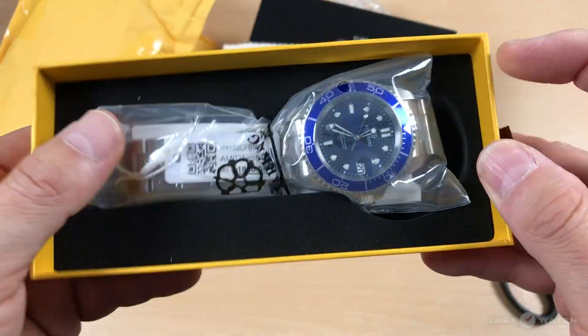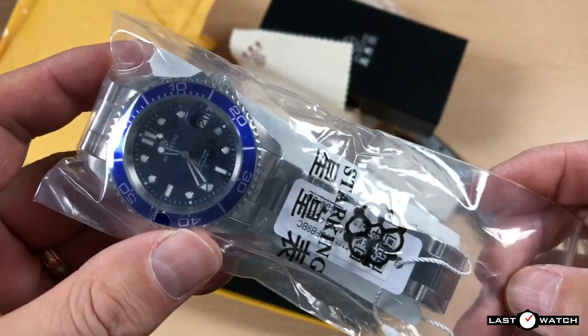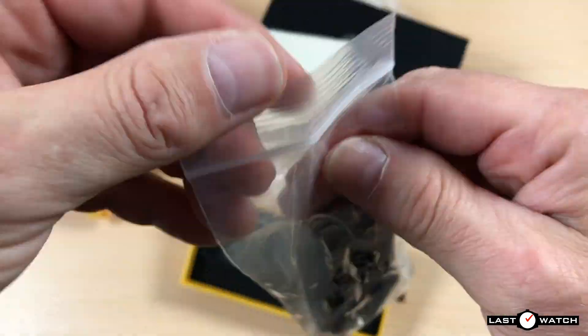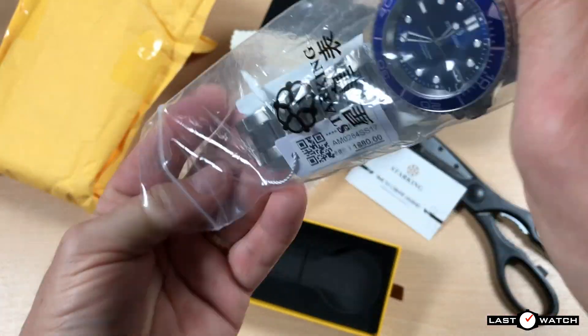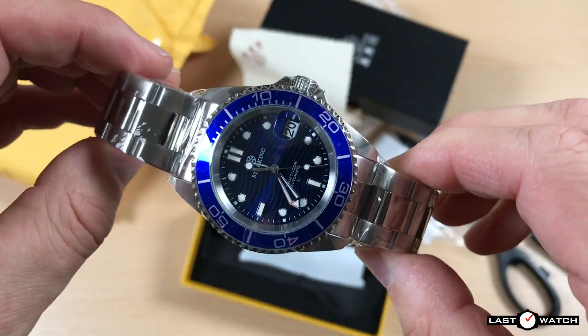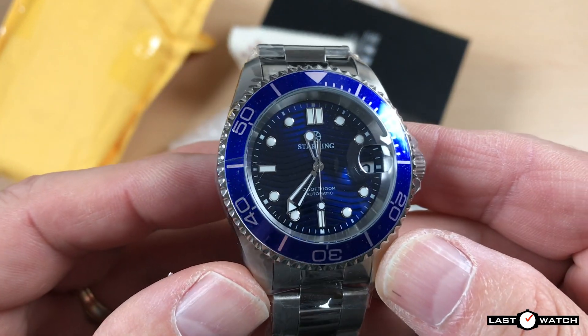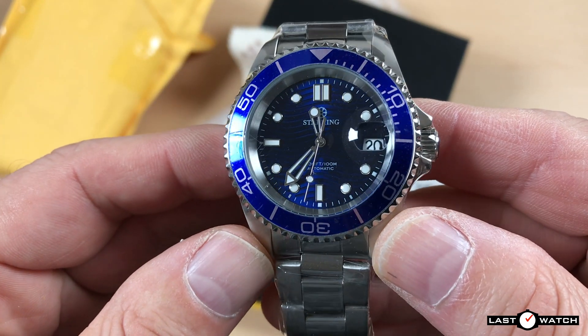Hi, Ronnie at Last Watch here. Star King has sent me another watch. Unlike the previous dress watches with snappy names like the AM0184, the AM0171, or the AM0151, this — the AM0284 SS17 — has been called the Blue Water Ghost.